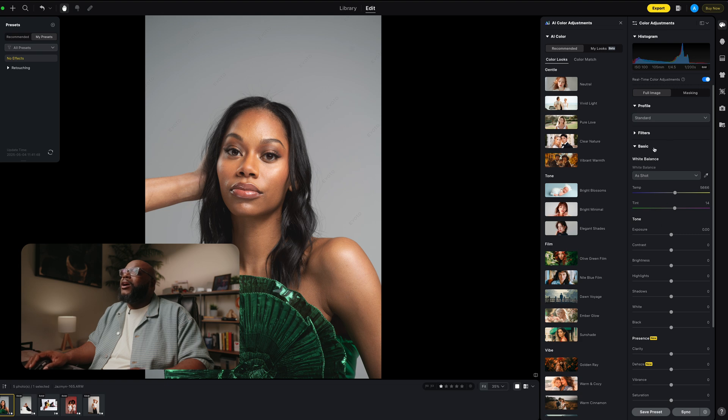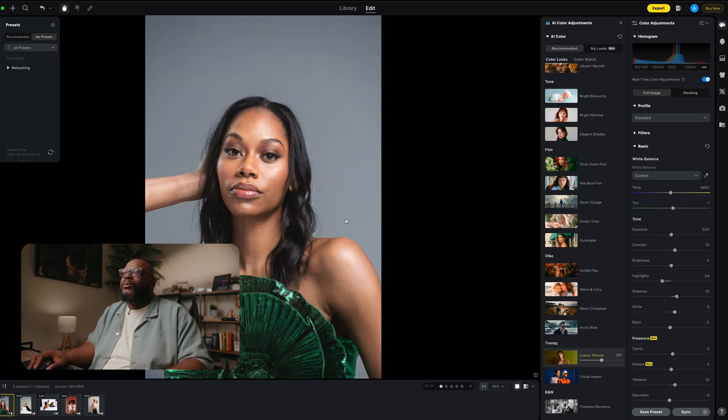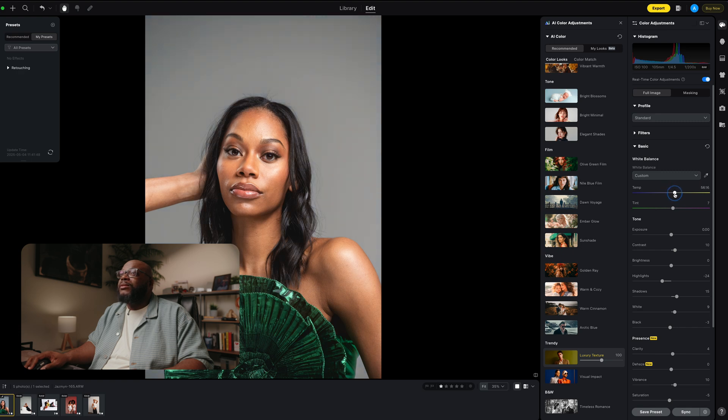One thing Evoto offers is AI color adjustments — they're basically filters but more in-depth because you can change them as you go. For example, if we choose the luxury texture and apply it — here's before, here's after. Say we want to make some adjustments: I want to warm this image up a little bit, come down on the highlights, the overall exposure, and I don't need as much contrast, maybe half — so about five. Come down on the whites in the highlights. And now that's a good starting place, coming just from using that AI color adjustments and then making tweaks as I go.